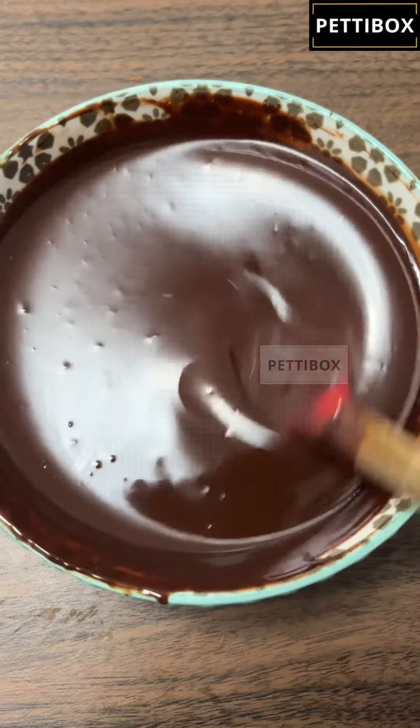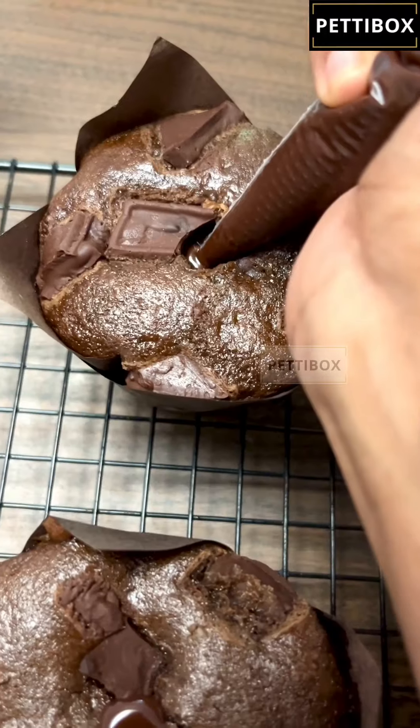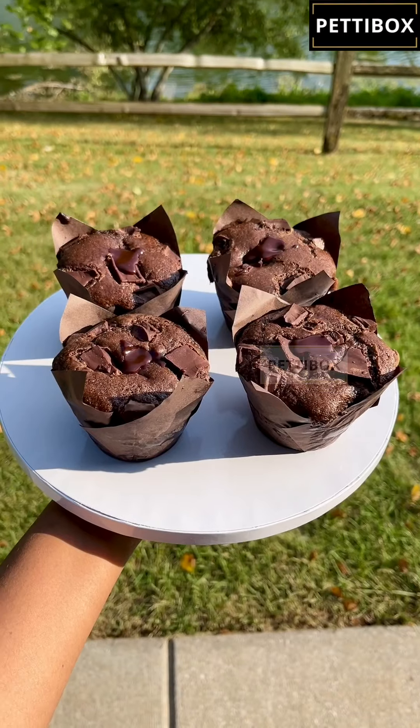Add chocolate butter and cream to melt, and get the yummy ganache ready. Use a straw to make a little space in the muffin and add a little ganache filling inside.